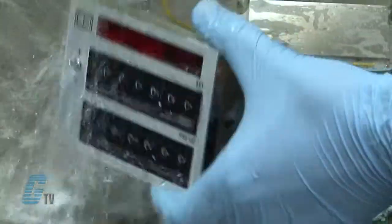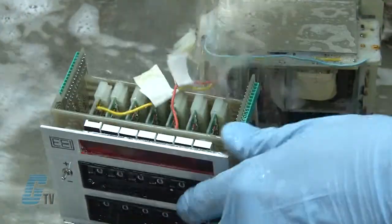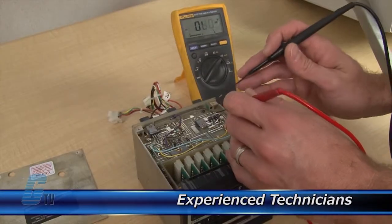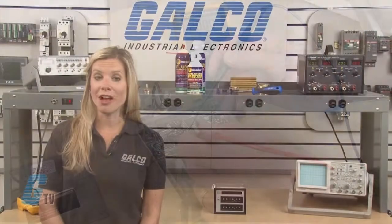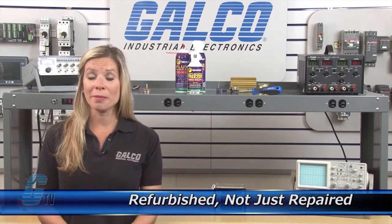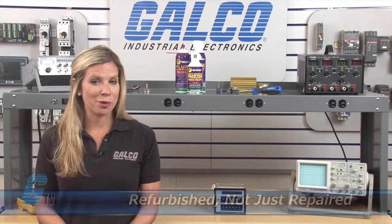Every repair received at Galco is cleaned and dried. Our technicians have extensive experience repairing counters. When applicable, our technicians will replace components that commonly fail. As a result, your equipment is refurbished, not just repaired.